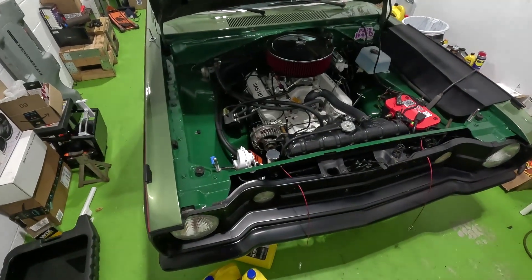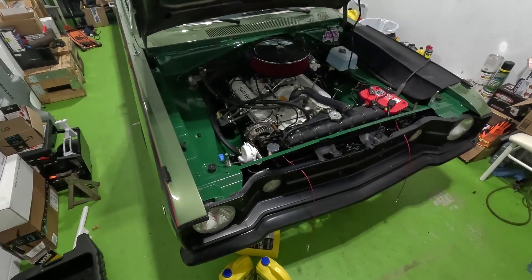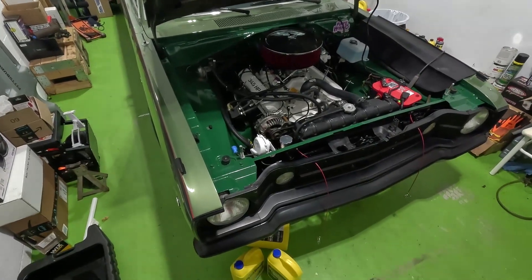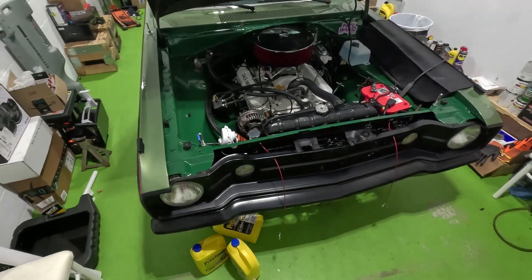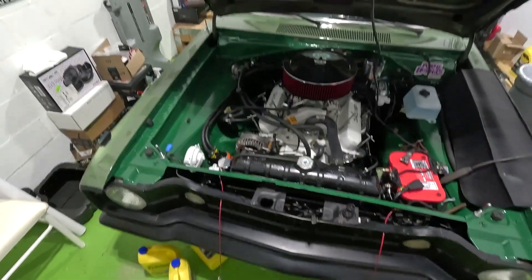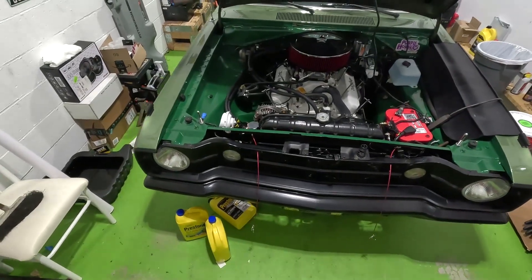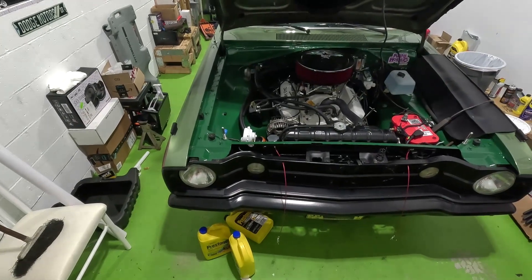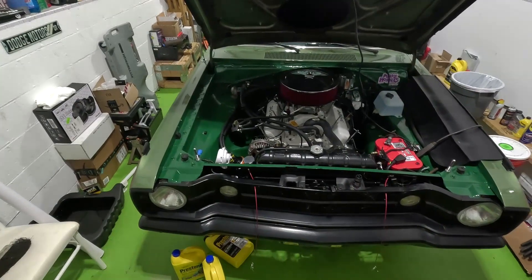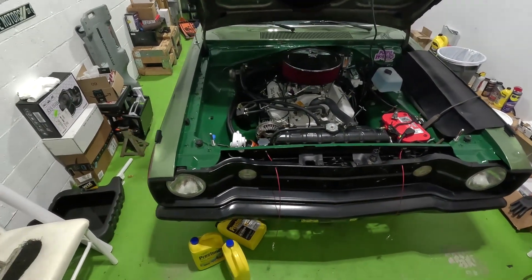In one of my last videos I mentioned that anything can happen — it's an older car, old technology. Well, no sooner did I say that, something happened. The temperature went up above 75, and I noticed that every time it goes above 75 into the 80s, it starts to run a lot warmer than I care for it to be.